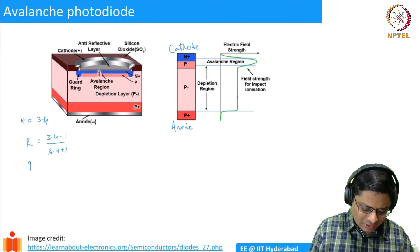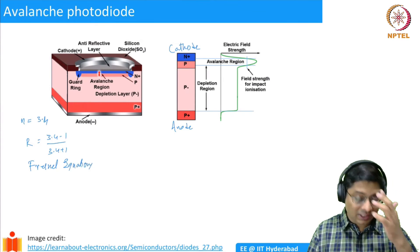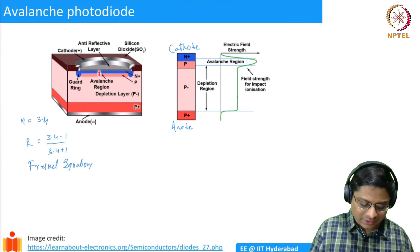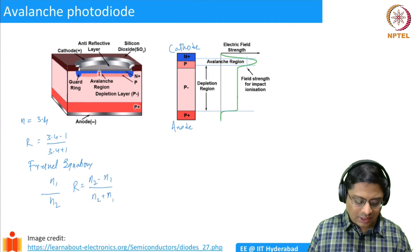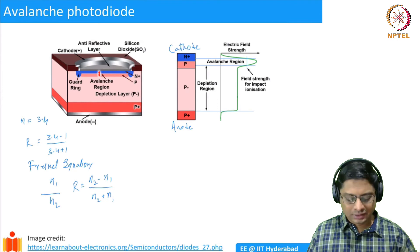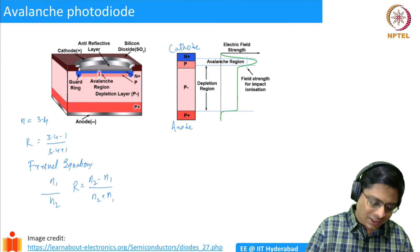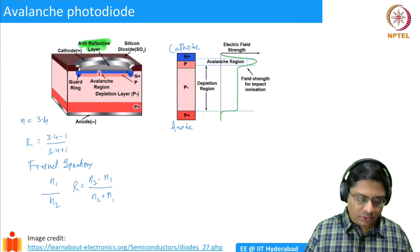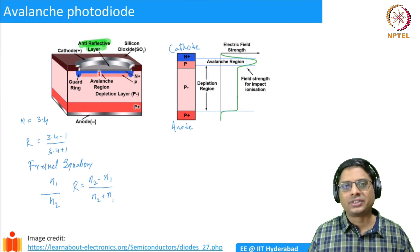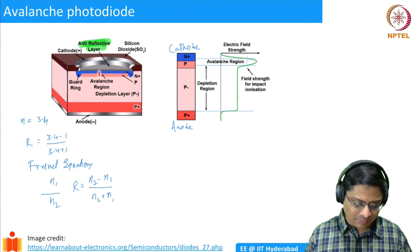This is the Fresnel equation: R = (N2 - N1)/(N2 + N1) for light incident from a medium of refractive index N1 into N2. For light from air on silicon this gives roughly 40% reflection. That is the justification for the anti-reflective layer — we design it to have less reflection so that all photons incident are actually going into the photodiode.